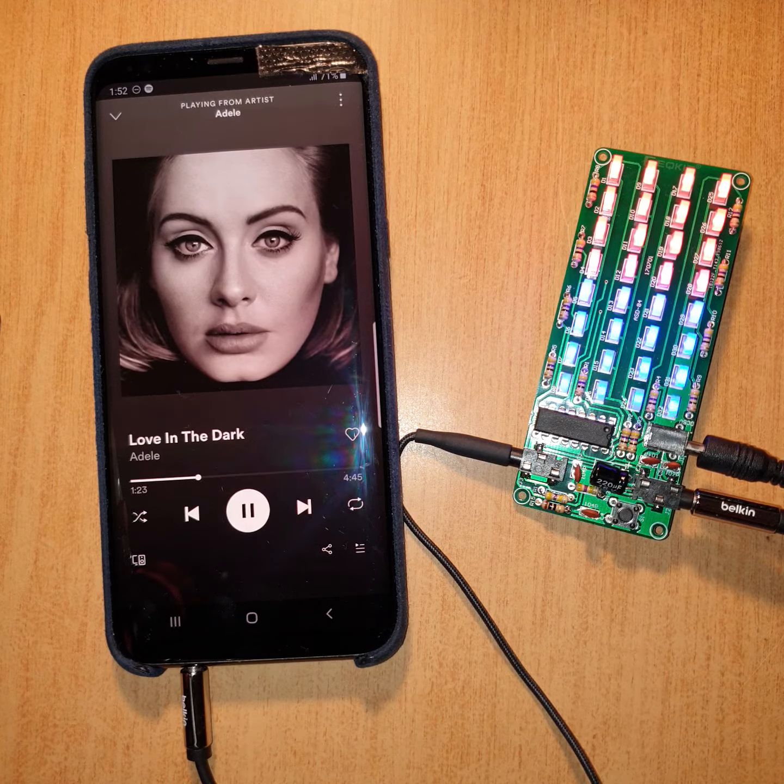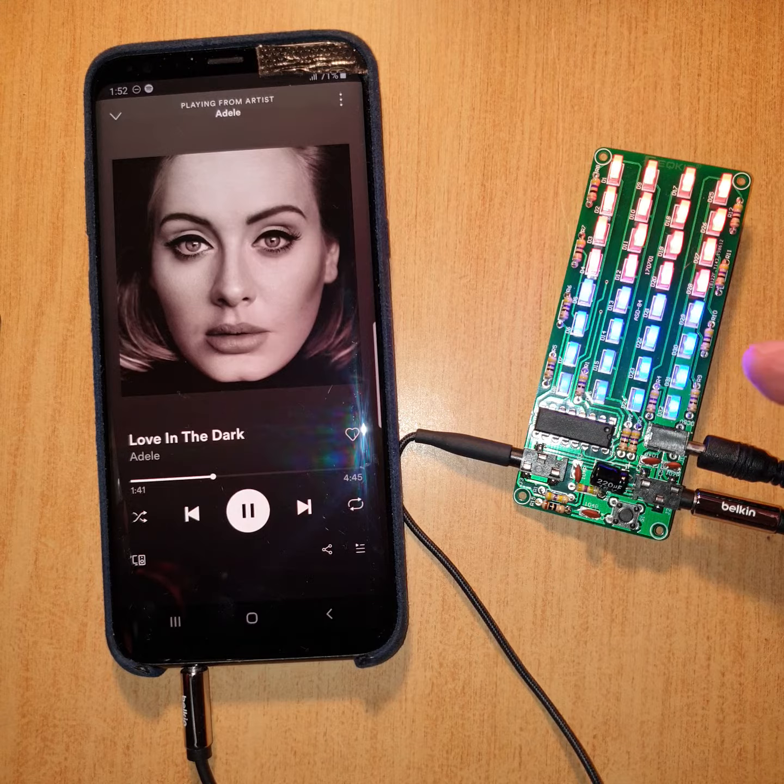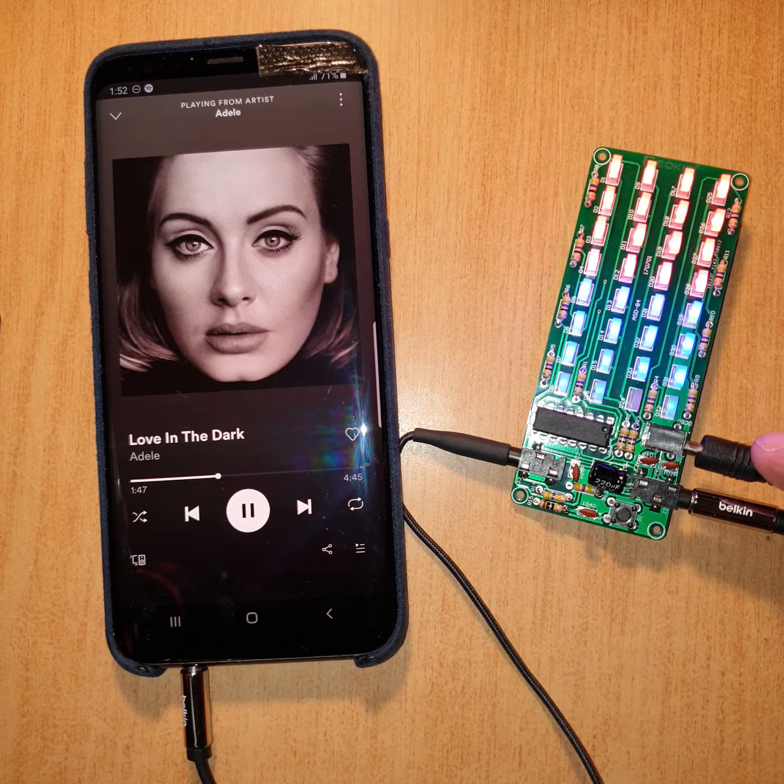I wanted to point out a couple of things. First, these colored LEDs are the wrong way around. I suspected the red ones should have been on the bottom and the blue ones on the top. So if you ever encounter this kit, you'll know not to put the blue ones down the bottom — they should be at the top.